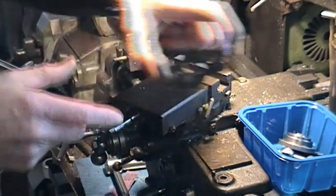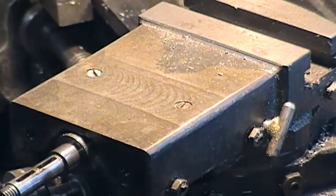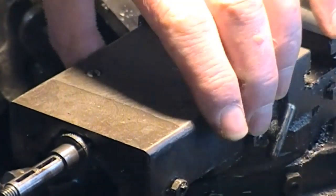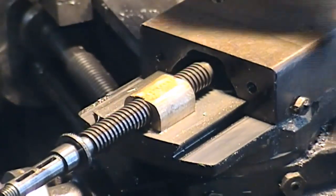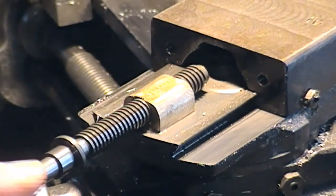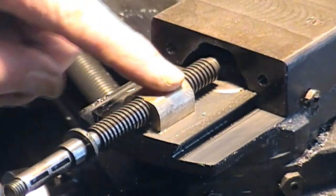Take that off. Now you might notice — you can see there — there's a couple of woodruff key slots, and we can slide that forward. I've undone the gib bolts so there's plenty of slack.